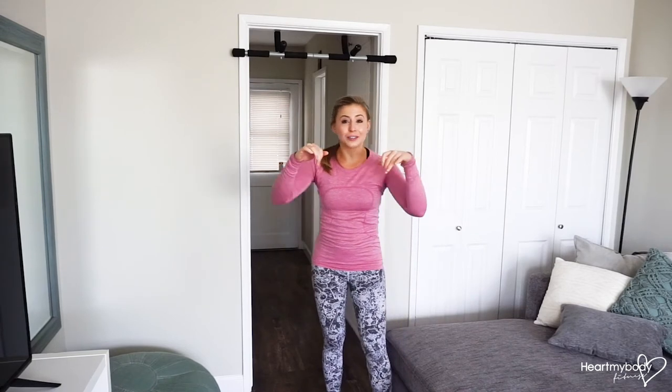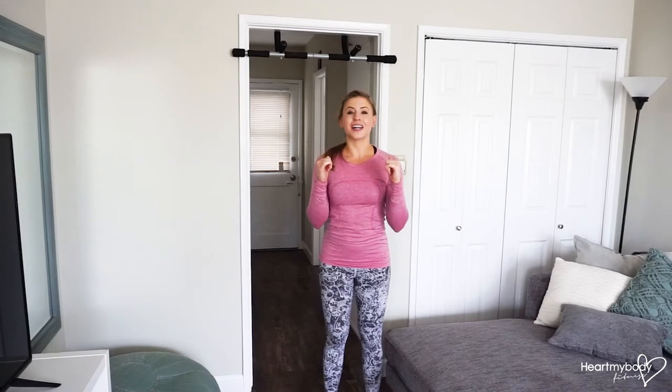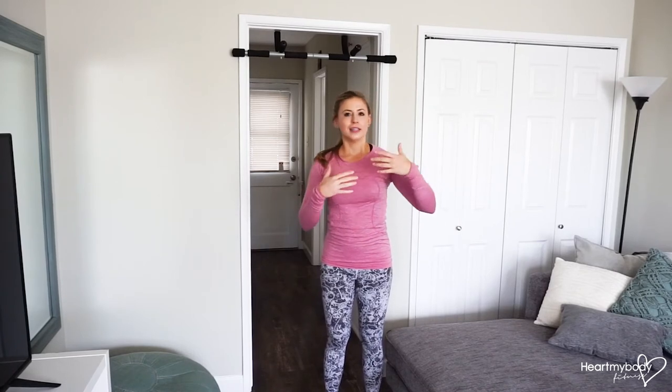From here, what we're going to do is hold the handles, jump up to the top part of the pull-up position, and then slowly lower ourselves down. You can count to four, six, eight, or ten. The longer it takes you to lower down, the harder this will be.